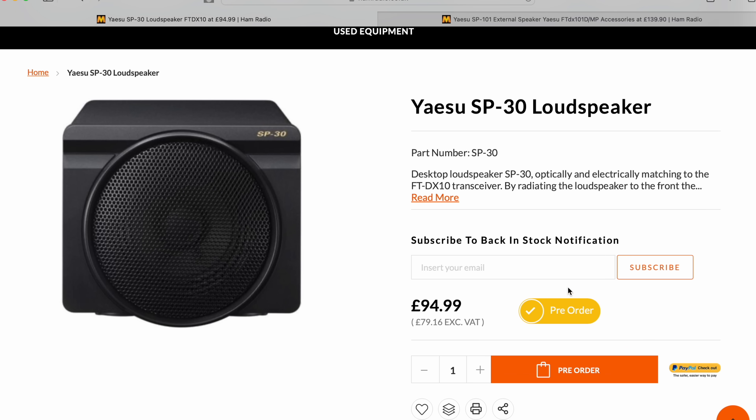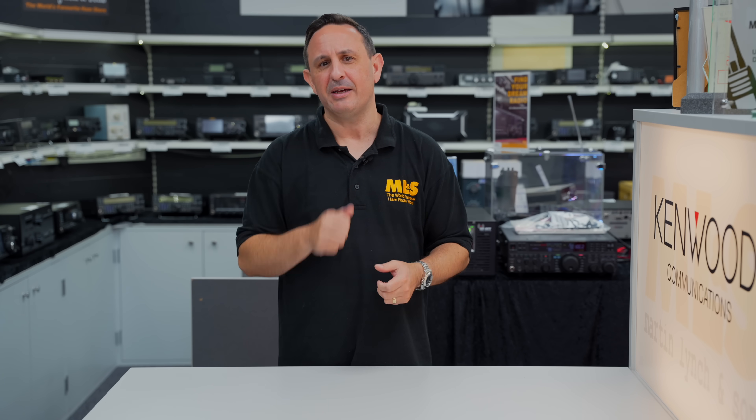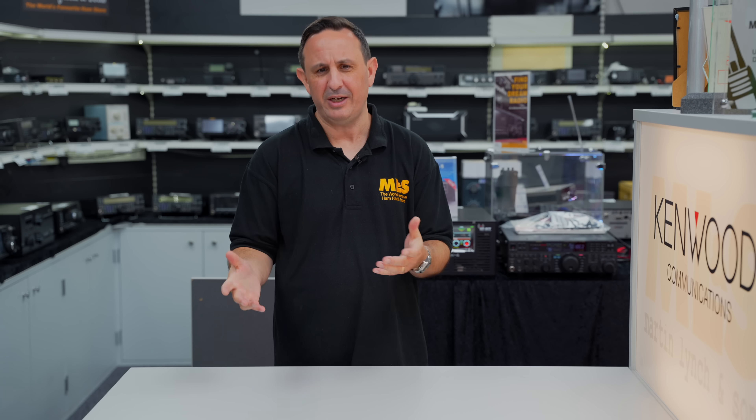If you bought an FTDX 10 or FTDX 101, I don't have any speakers here right now — because they're so popular. The additional SP-30s for the FTDX 10 and the SP-101s for the FTDX 101 were that popular during the offers that people did add them on. I'm currently waiting on new deliveries for both. If you don't have one yet, now's the time. We're going to leave the speakers there and move on to some random accessories.